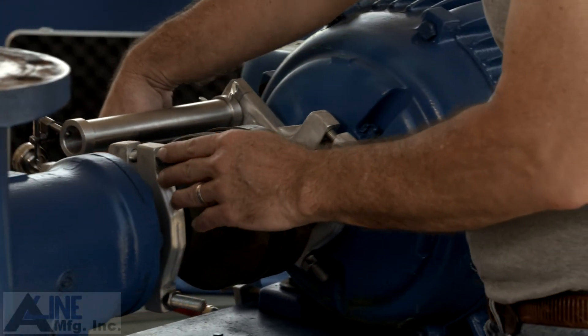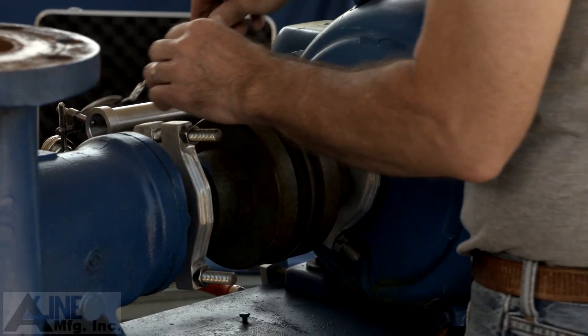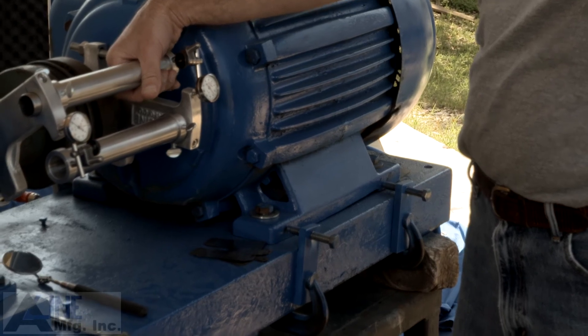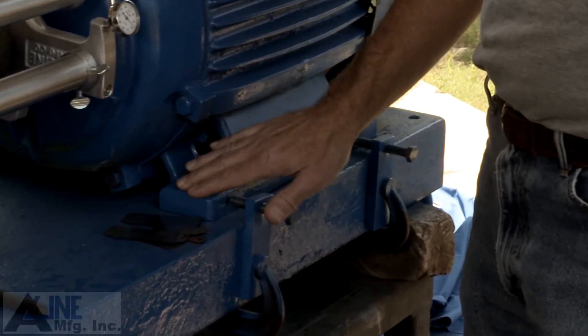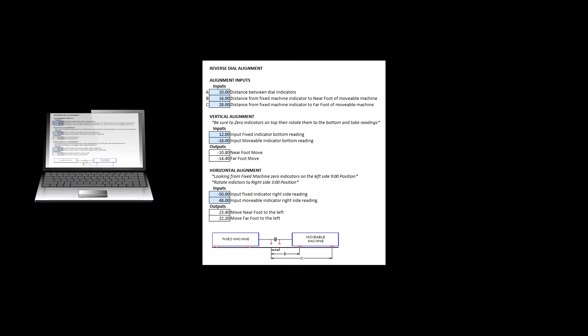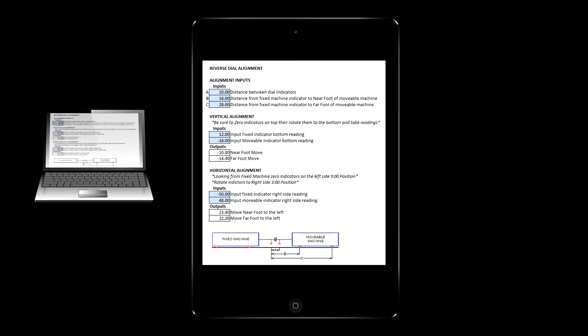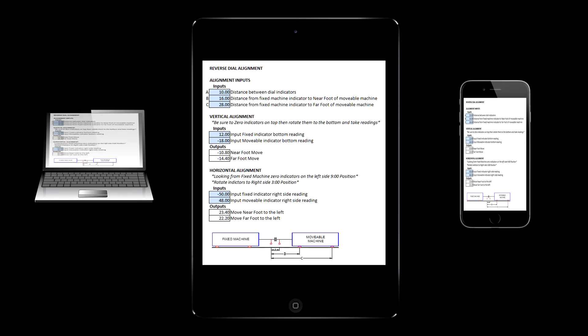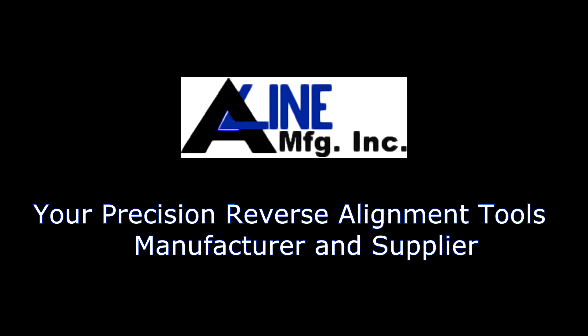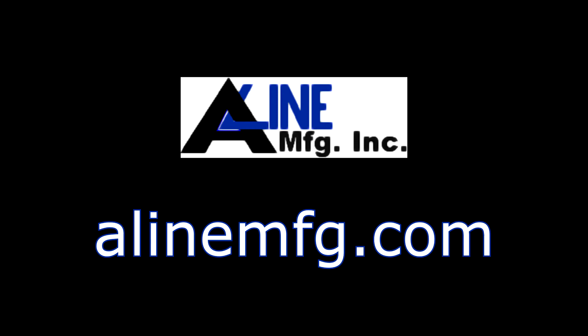Now rotate to the far side to double check your readings. Make sure to tighten all your bolts. Also check out our new free phone app — you can always have the calculations with you on your laptop, your tablet, or your phone. This has been a basic reverse alignment refresher course. Please note, many other factors can affect alignment and they can be reviewed at alinemanufacturing.com.